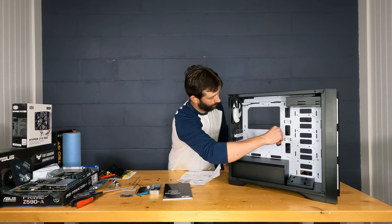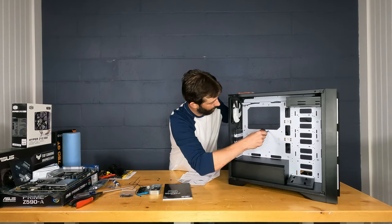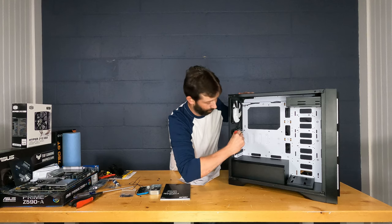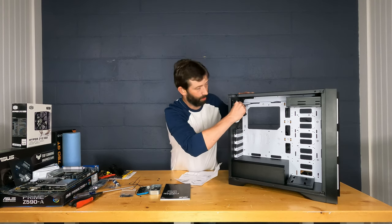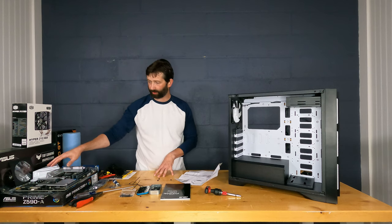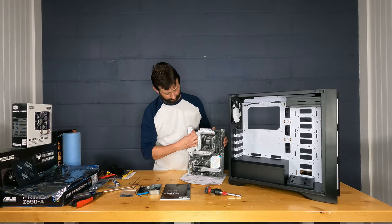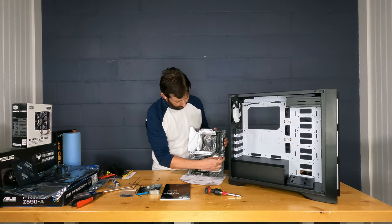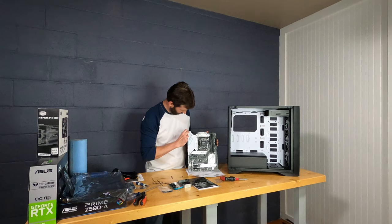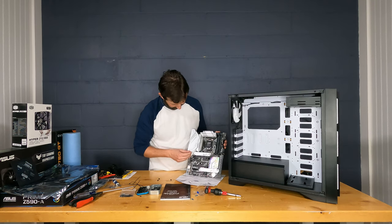Use a small ratchet to snug the standoffs — twist it, don't apply a lot of torque, and check all pre-installed ones since you can't trust the factory. Handle the motherboard carefully and don't touch surfaces unnecessarily. Also, remember to remove all the protective plastic film from the board before installing it. These have little tabs to peel the cellophane off, but they don't always work, so you may need fingernails to get them off.